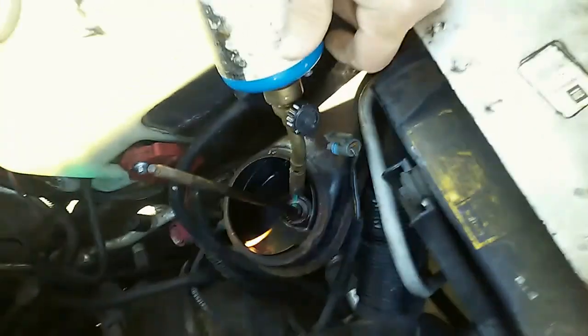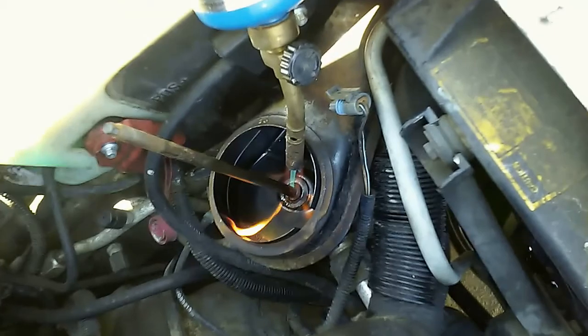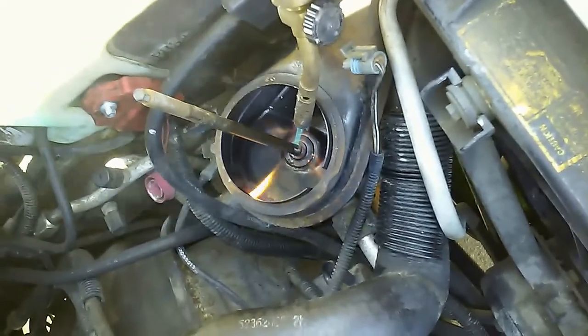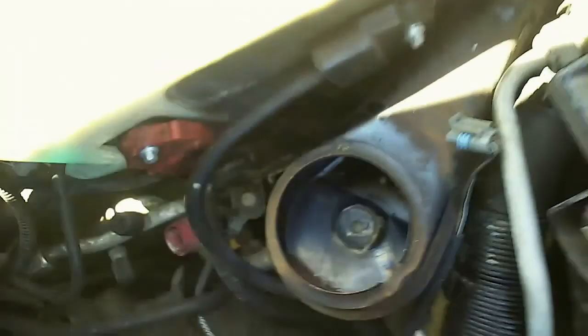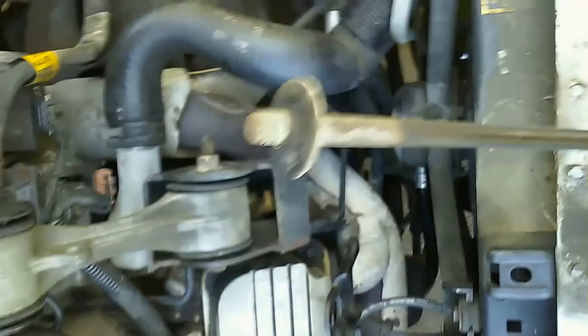I pulled the filter off and I've got this lovely thing here — it's no easy thing to pull up. We're heating it to loosen some screws, and that works. Had to heat it for sure.